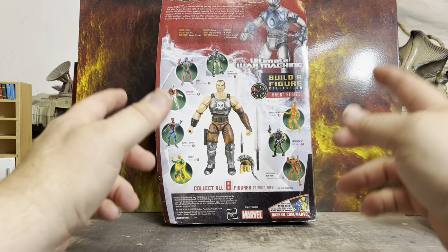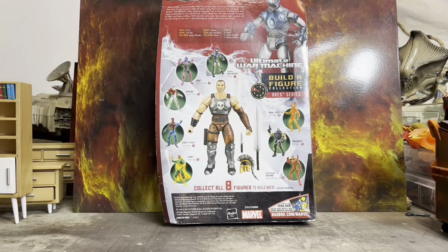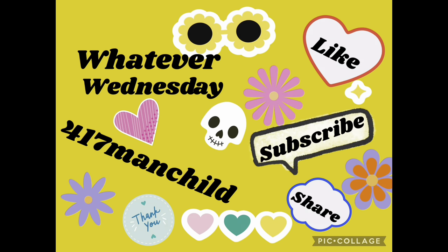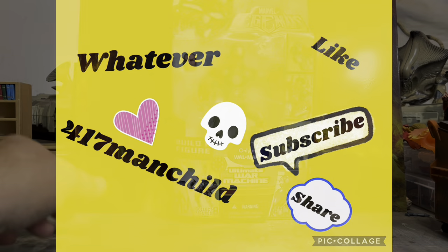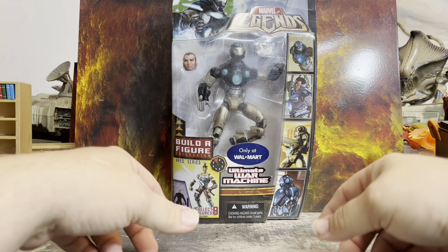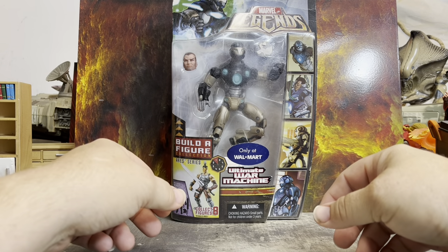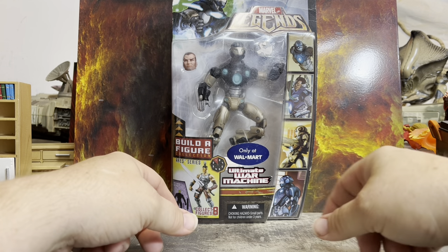Looks like we've got one from the Ares Build-A-Figure wave. Come on back and check it out! Welcome back, cave dwellers! We are in the Man-Child cave. I am the 417 Man-Child and today we're going to be looking at an older Marvel Legends Ultimate War Machine.